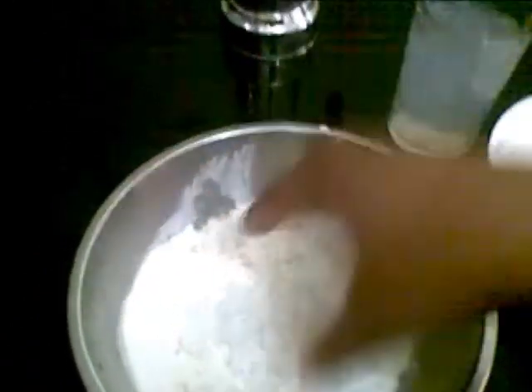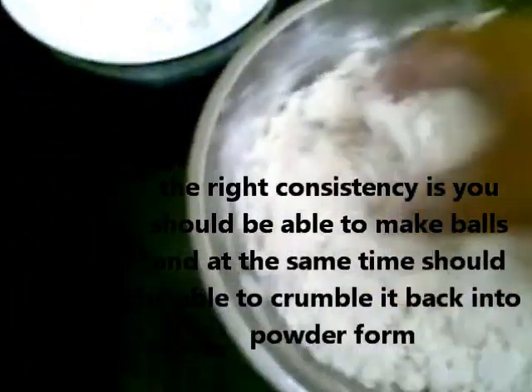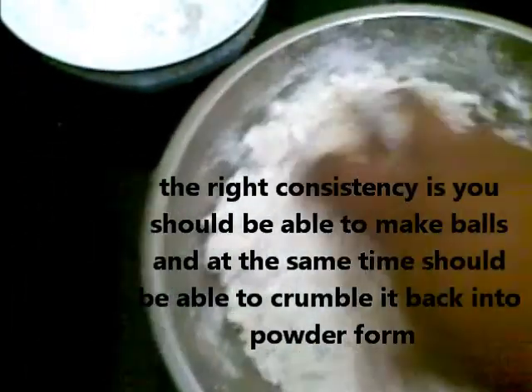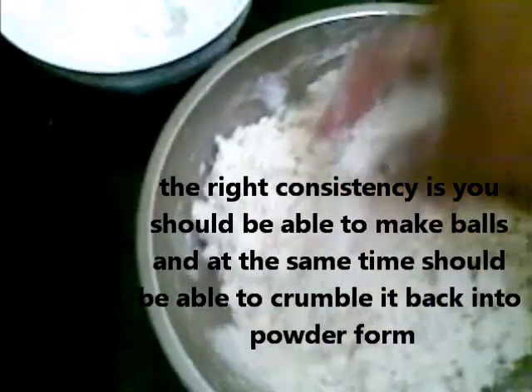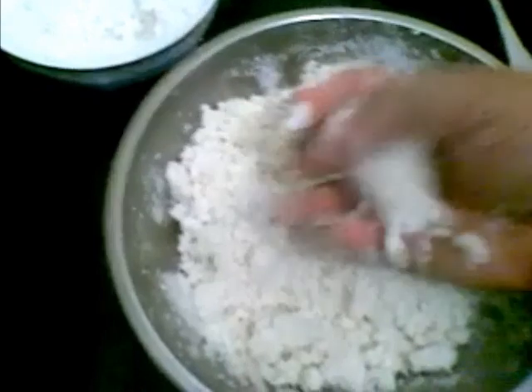And sprinkle a little water. Just mix it. So by sprinkling a little water, I have mixed all these ingredients. The consistency should be such that when you press it, it should form a ball.